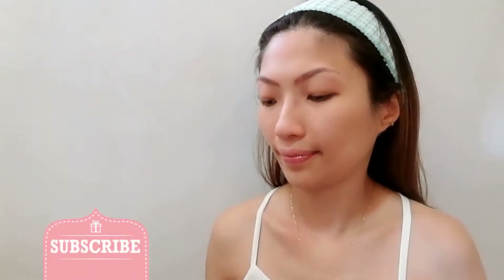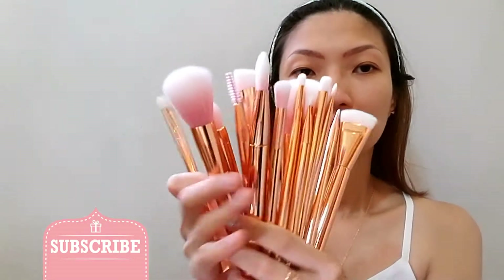Hey guys! So let's start with my bare face. For today, I will be using this beautiful rose gold set of brushes that I got from Shopee.